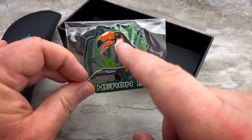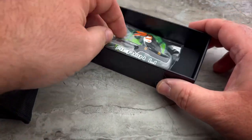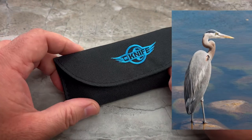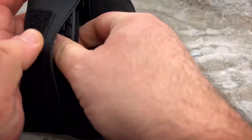I don't know why they have a toucan to represent a heron. For those that don't know what a heron is, I'll put a picture up somewhere on the screen so that you have an opportunity to see what a heron actually looks like.